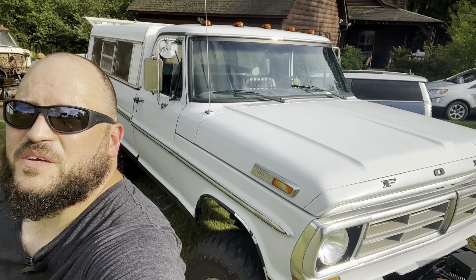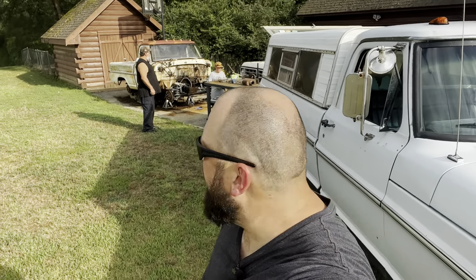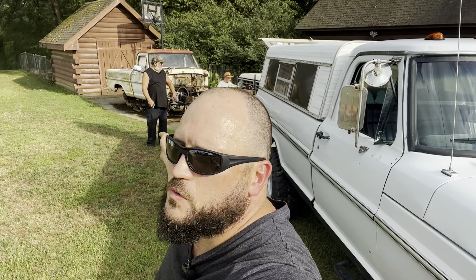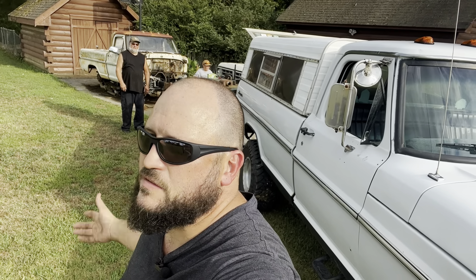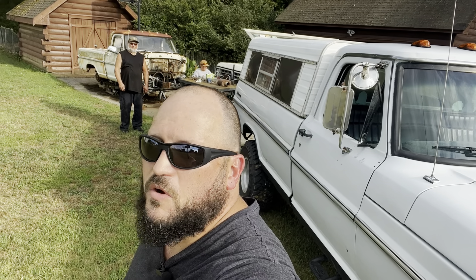Welcome back to Half Moon Customs. We're over here at Gerald Boone's checking out his place. Right behind me we've got Gerald Boone. What we're doing is we're picking up some tools — he's got a bead roller, an English wheel, a shrinker stretcher, some stuff that I didn't have in my shop. He's contributed to the project that way we can kind of get this thing together, so I'm over here picking it up.